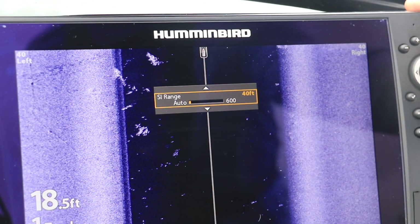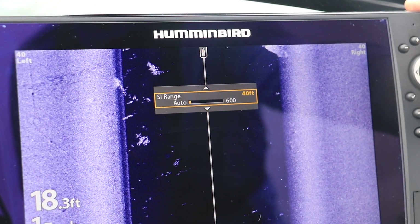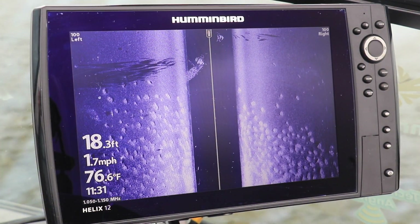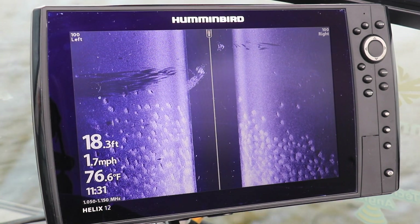A really good general purpose side imaging range is between 80 and 120 feet. Shorter ranges show more detail for underwater objects, while longer ranges cover more water so you can find fish faster.